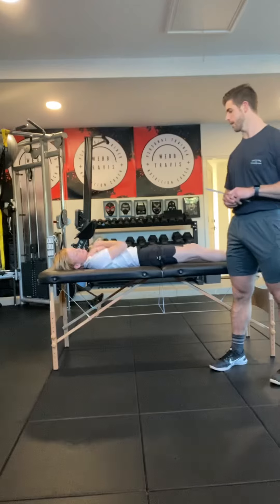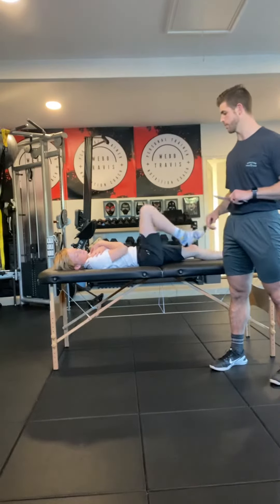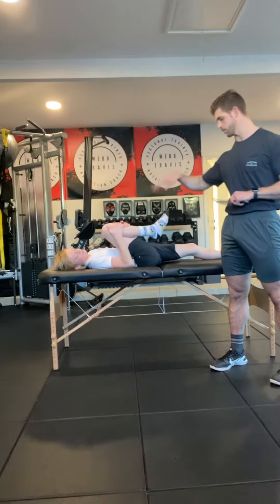Get out of the way. I'm going to have the client try and pull the knee in freestyle. Go ahead and pull it in, pull it to your chest — use both hands. Excellent. Relax.